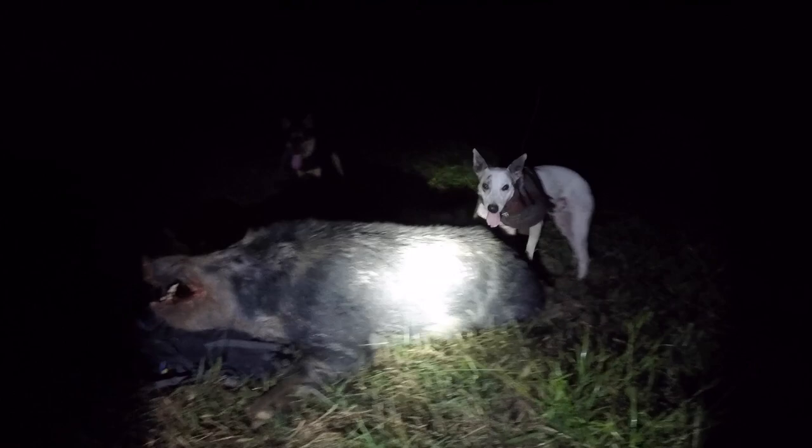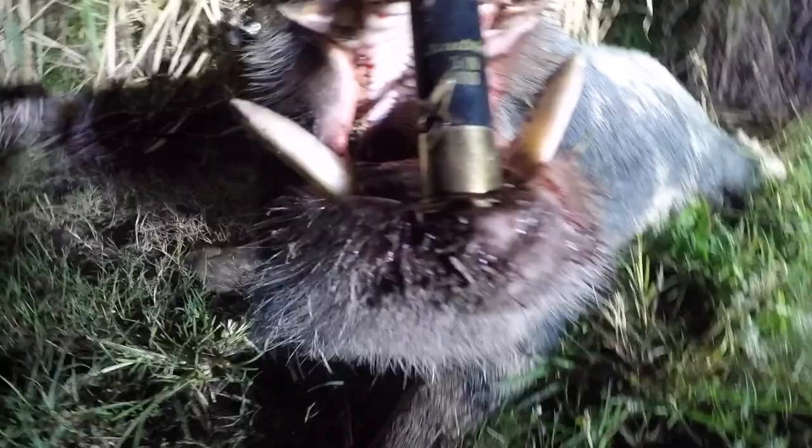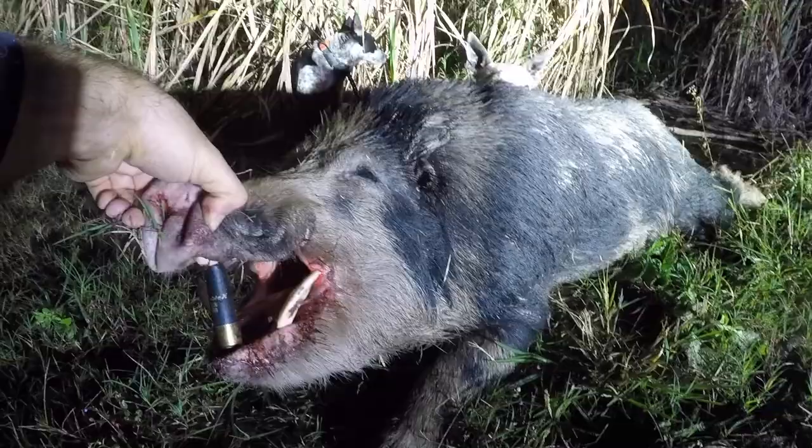Good lump of a pig. Big old cane boarder - Scott, he's a cracker. Not huge huge but he's big, he'd be 80 plus. And monster tusks were in the cane. You don't get tusks like that too often in the sugar bush. Hey, what a pig. You beauty.